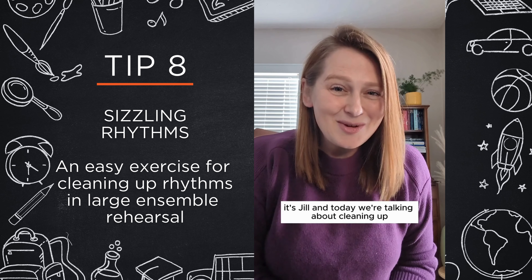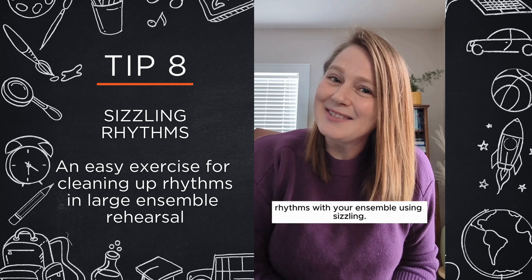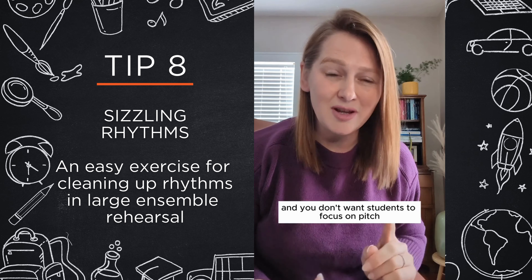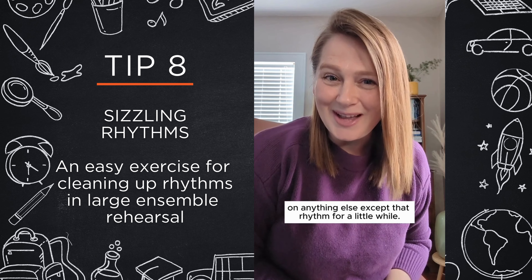Hey everyone, it's Jill and today we're talking about cleaning up rhythms with your ensemble using sizzling. This works really great when you have a super complicated rhythm that really needs tightening up and you don't want students to focus on pitch, on vowel shape, or on anything else except that rhythm for a little while.